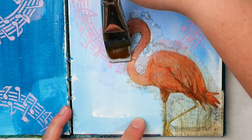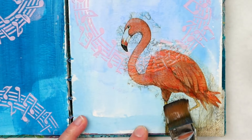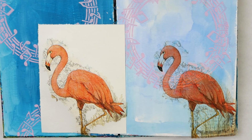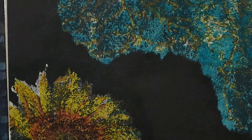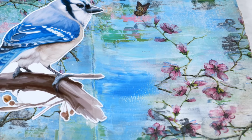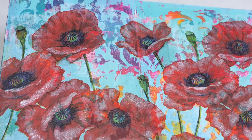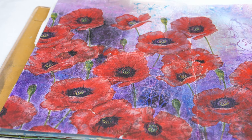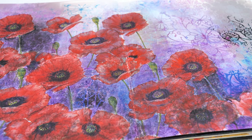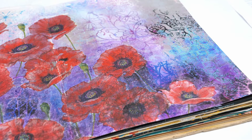When working with napkins, the color of the background matters. Adding your napkin to a white background will give you fantastic contrast. But if you add it to a very dark background, it'll disappear into the page. Part of your page planning will be deciding how dark you want your background and how it's going to affect the napkin you put on top. I like choosing light colors for my background, usually applied with paints, inks, or watercolors. If your napkin image has disappeared into a dark background, check out the video in the description below where I show techniques to recover a muted napkin image.